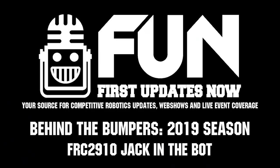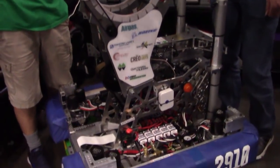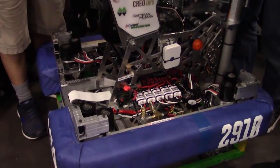Hey everyone, this is Mike from First Updates Now. We're at the 2019 Houston World Championship. We're here with 2910 Jack and the Bot. We've been talking about this team all season long — three district wins and a Pacific Northwest District Championship win.